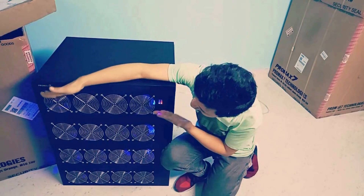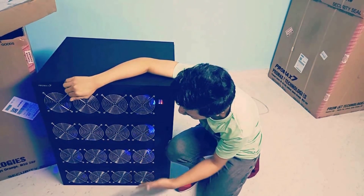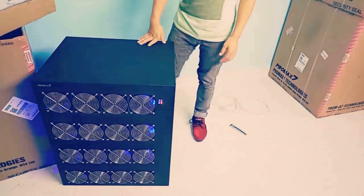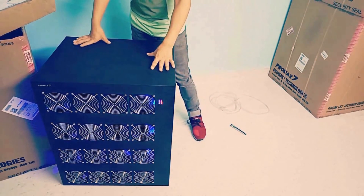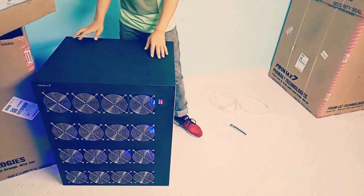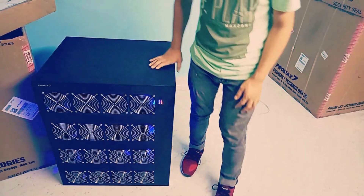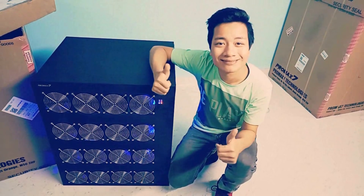Here I can see the power LED of the Miner is glowing, indicating the working of the rig. I can figure out the height of the Miner as I'm standing right next to it — it will be approximately 31 inches in height and 28 inches wide. Really good device. Good work, Pro Max 7.